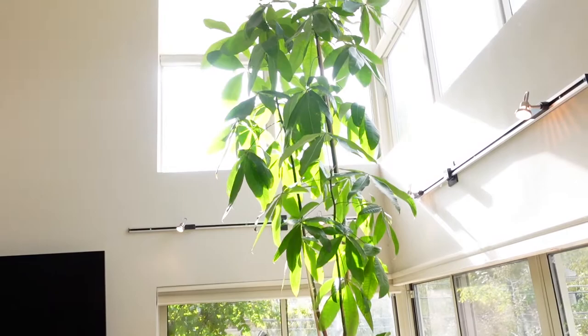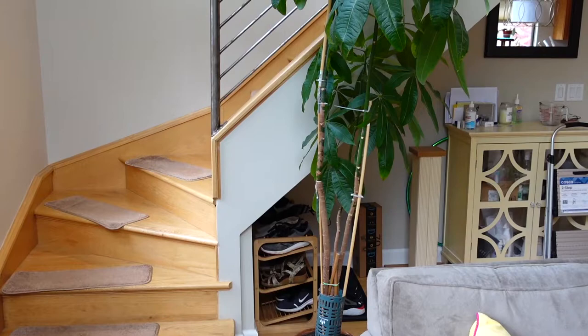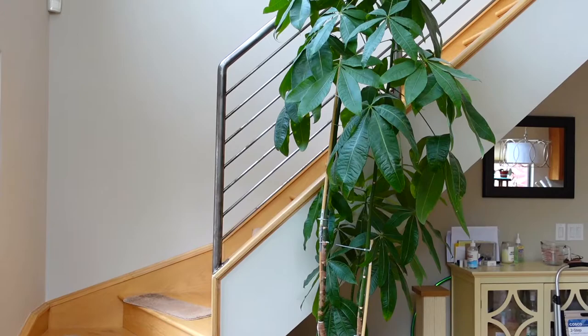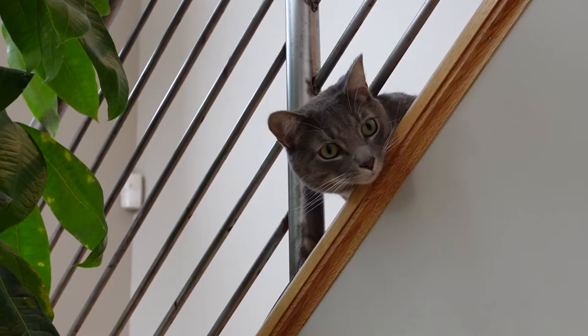Last time I used a step stool to reach and clean the tree, but this time I'm going to move it next to my staircase. This tree is as tall as my staircase and the top and mid section are accessible to me if I stand on some of the steps. Rufio was also very amused by this tree being here — he was quoted saying 10 out of 10 would nibble.